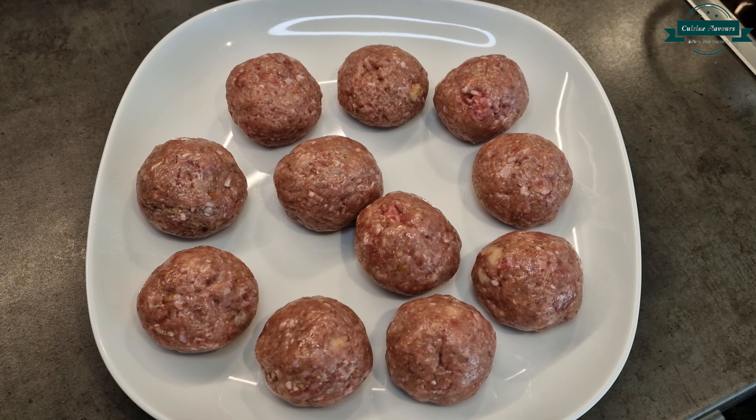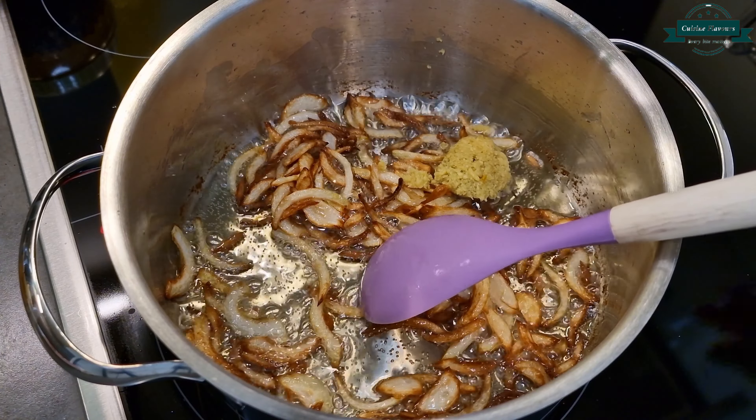For the gravy, in a pan add oil ½ cup and 1 onion sliced. Fry until golden, then add ginger garlic paste 1 tbsp.